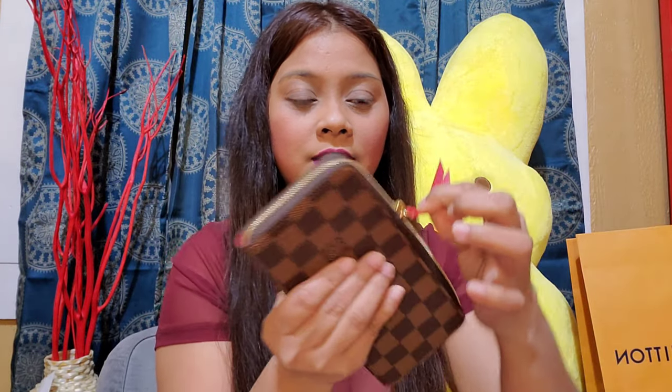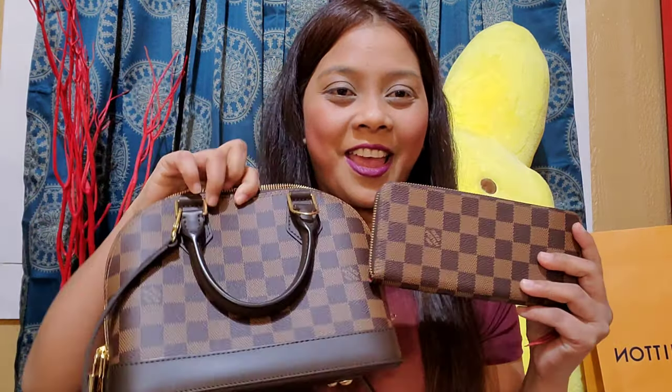It's really nice — I haven't had a Louis Vuitton wallet before and this is really lovely with the nice zipper. This is the Louis Vuitton Damier Clemence wallet in Damier Ebene. There are three versions: the original monogram print, the Damier Ebene, and the Damier Azur. I chose this one because it matches my Alma BB.